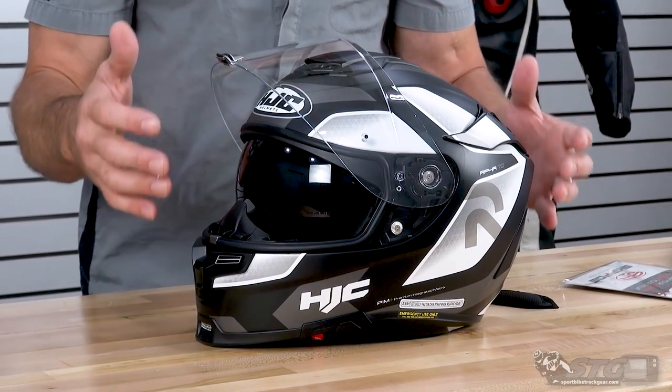The ARFA 70 ST Helmet retails from $359 up to $576, depending on whether you want a solid color helmet — that's going to be towards the low end — or one of the top level graphics like some of the partnerships they have out there. We've got a Wolverine graphic, some really cool stuff, and there's a little bit in between too, like the graphic we're showing you here right now.